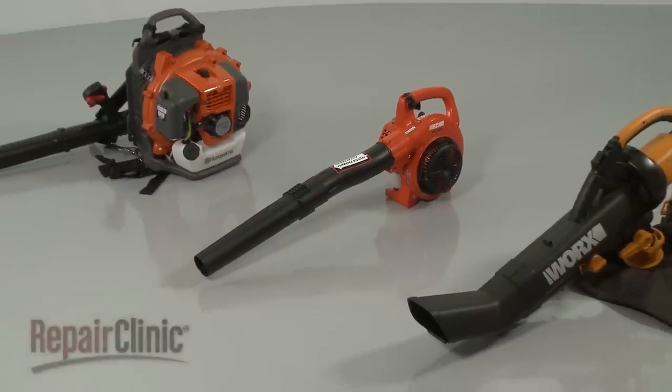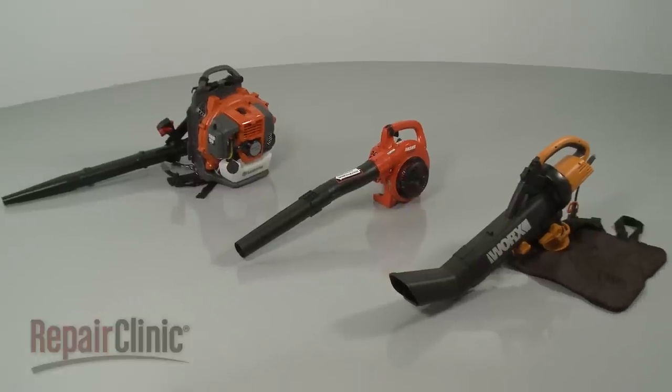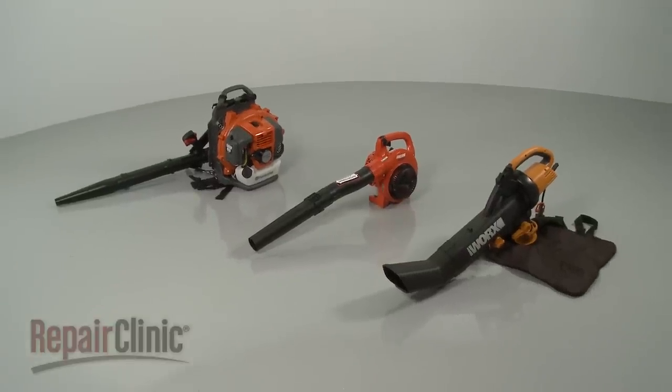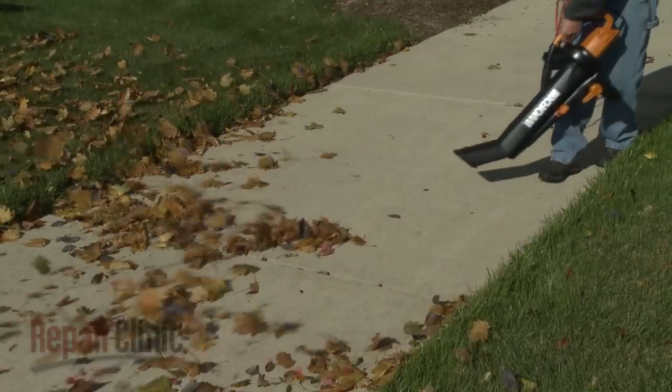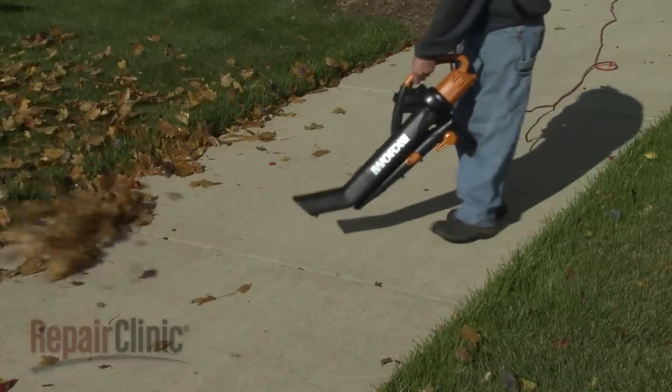Although leaf blowers differ from model to model, they operate on similar principles. In this video, we will address how leaf blowers work as well as potential problems you may encounter.